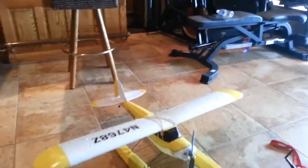Hey guys, this is my Super Cub LP. It's a brushless motor and I just kind of made my own motor mount for it. It's an E-Flight Park 480 motor.